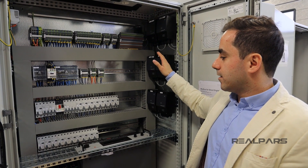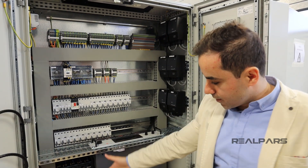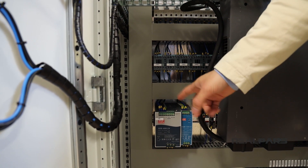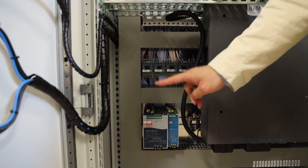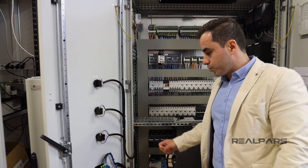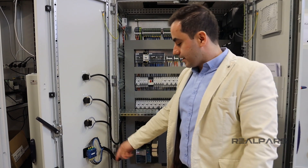These are the rest of the devices we have here. We have two power supplies, and the reason we have two is mainly because we have two types of devices in the control panel that work with 24 volt and also 12 volt DC.